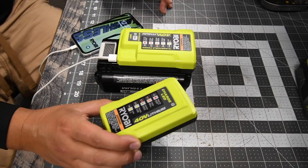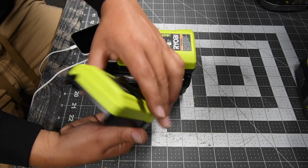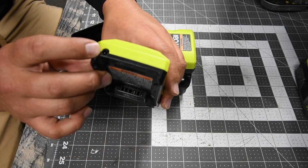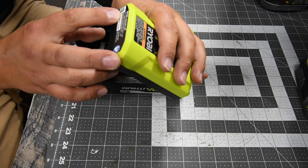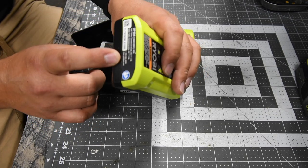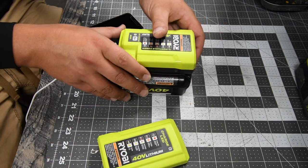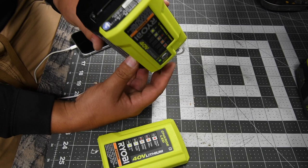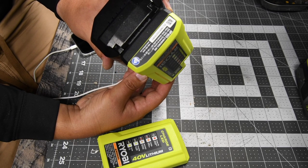So that is the difference between these two. One comes free with your tools — all it has is the port to plug into the wall, and that is it. The model number for the original one with no USB is OP404, and the one with the USB is OP403.